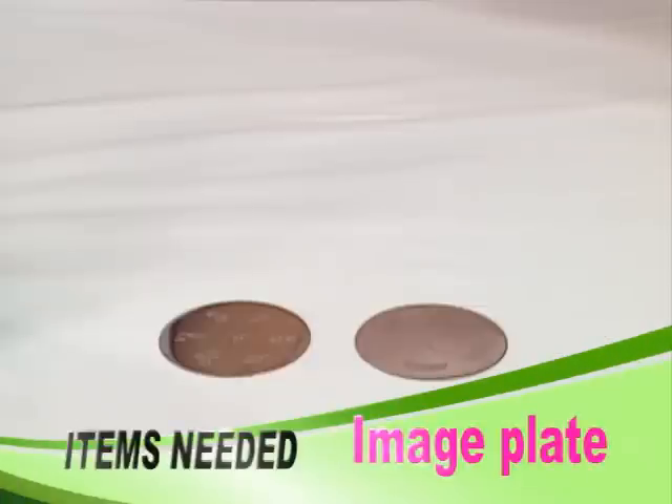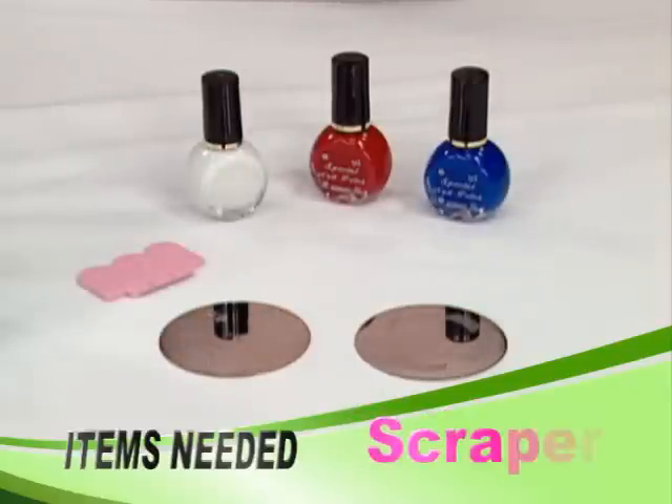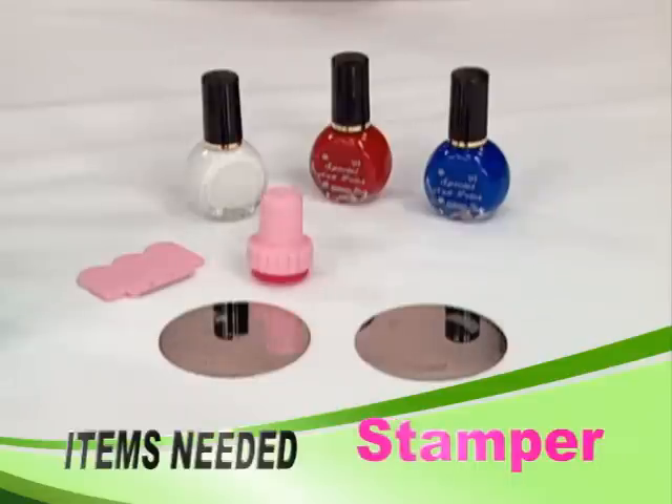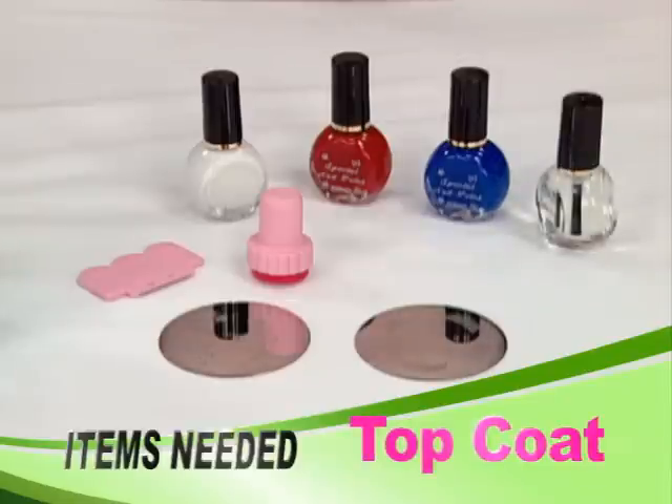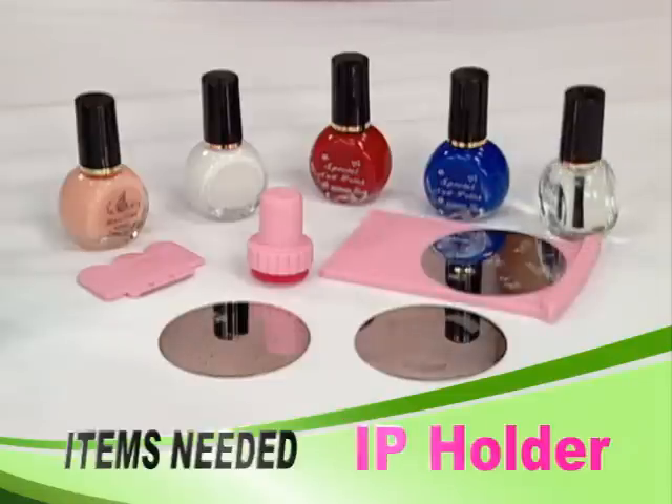Let me show you how to use stamping nail art. The kit includes: an image plate, special nail polishes, a scraper, a stamper, top coat, base coat, and an IP holder.